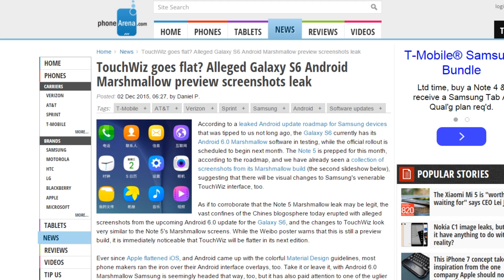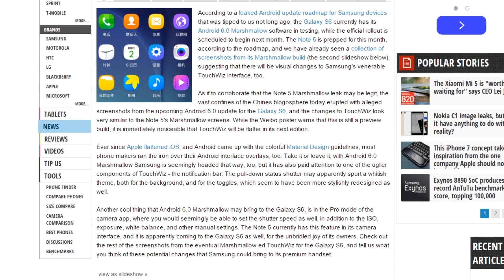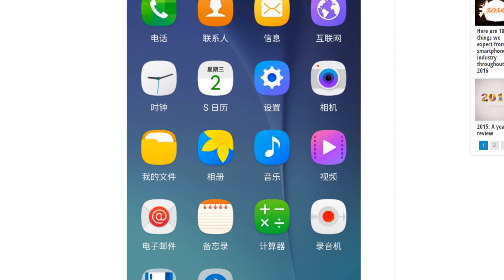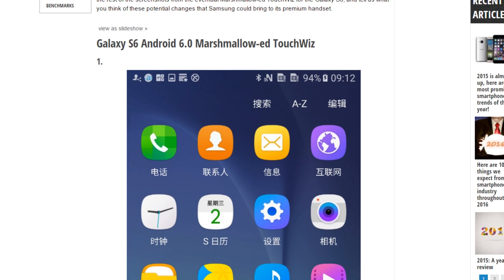Hey guys, in this video I want to show you the Galaxy S6 and Note 5's new Android 6.0 Marshmallow TouchWiz UI screenshots, which are leaked. As you can see here, we have all the images.